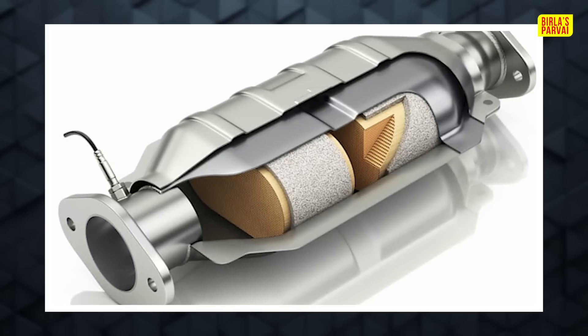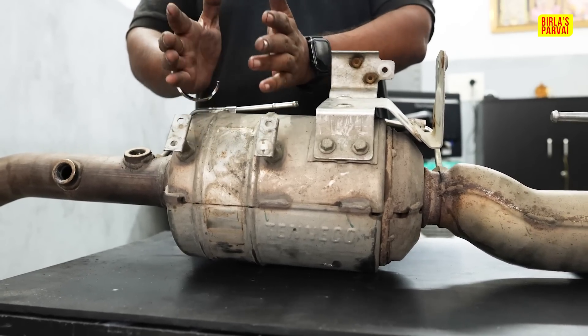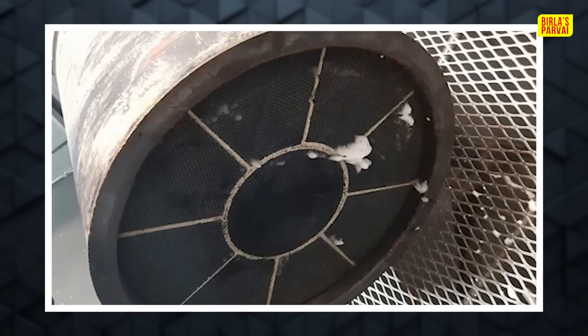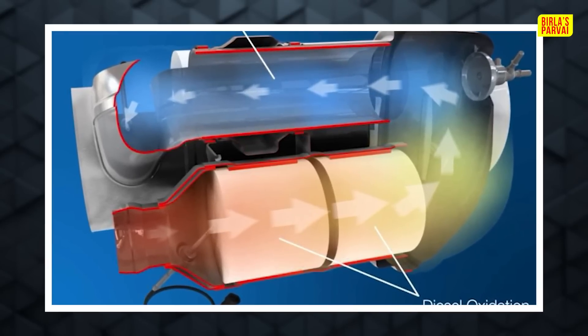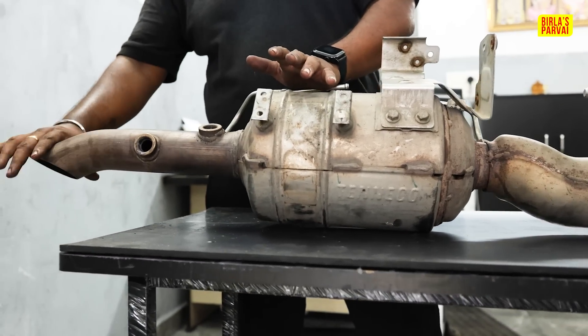In this case, it is a full DPF — that means filter. This is the basic engine. In this case, it is full of carbon and urea deposits. In this portion, it is DOC — that is also a filter. First filter is DOC, next filter is the exhaust pipe, next filter is the DEF.